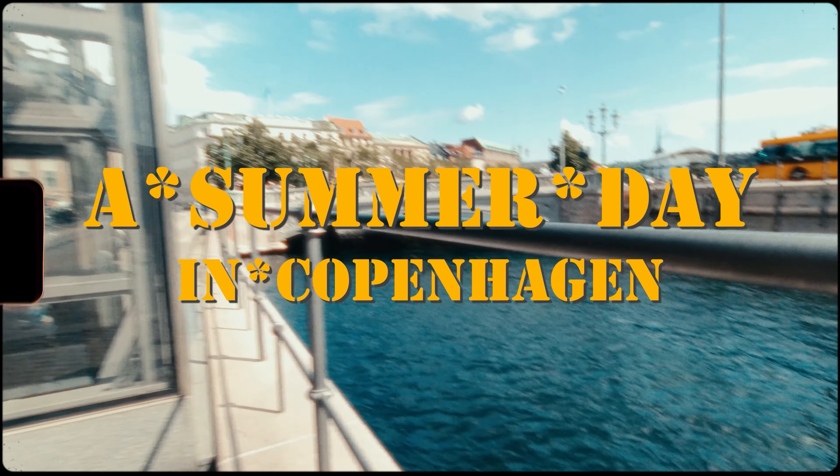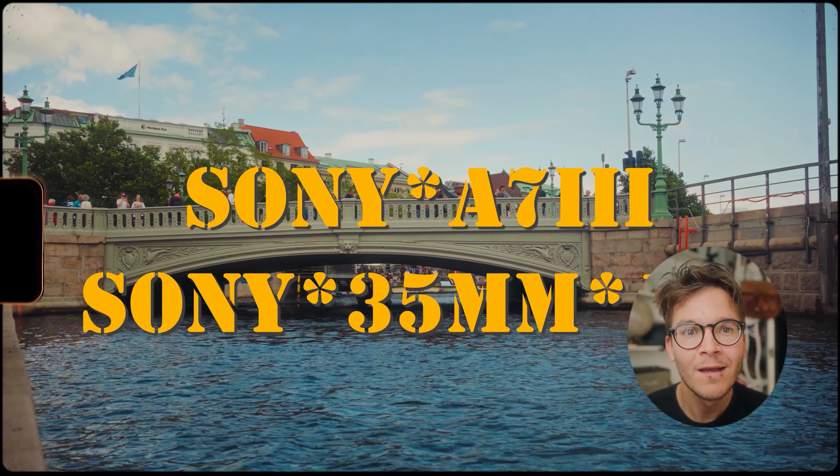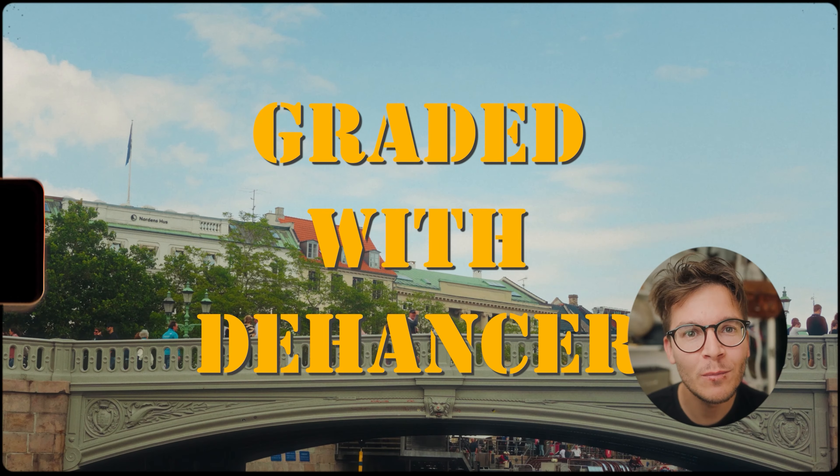In my recent POV street photography video, you might have seen that I had this filmic cinematic look over my GoPro footage. If you haven't, you should go check it out.